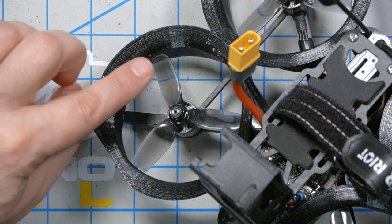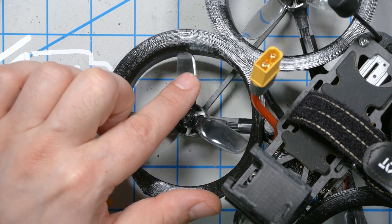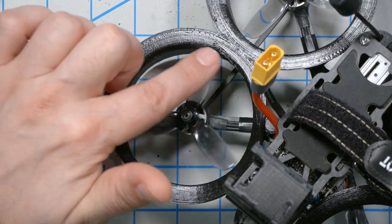Prop guards mean that you can fly the Cinewhoop close to an actor. They're commonly used for commercial shoots — you can fly it close to a person riding a skateboard or a mountain bike without worrying about crashing into them, or close to an expensive car. The ducts do a little bit more than that. They have a flared shape, and in the original Squirt, Andy took 4-inch props and cut them down to a bullnose design so they would gouge into the TPU duct and cut a channel. Because the prop was literally riding right up against the duct, you got increased efficiency.